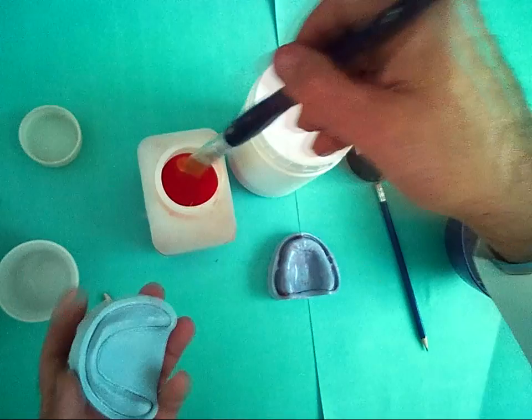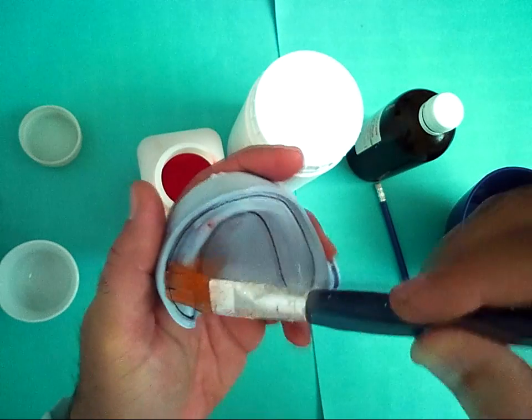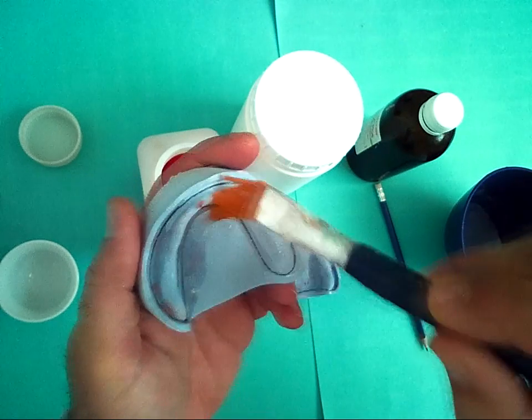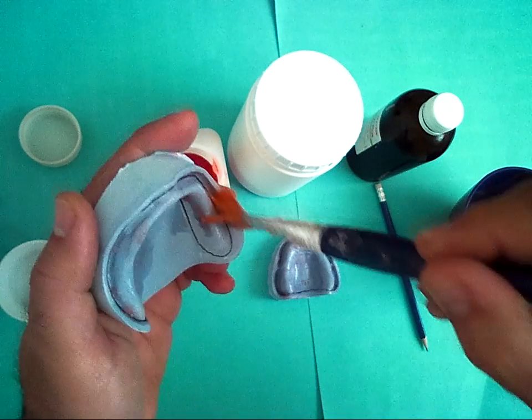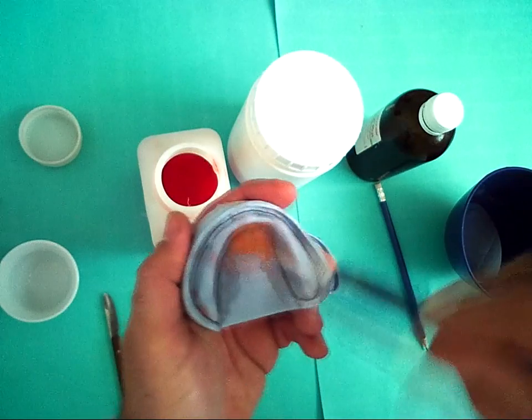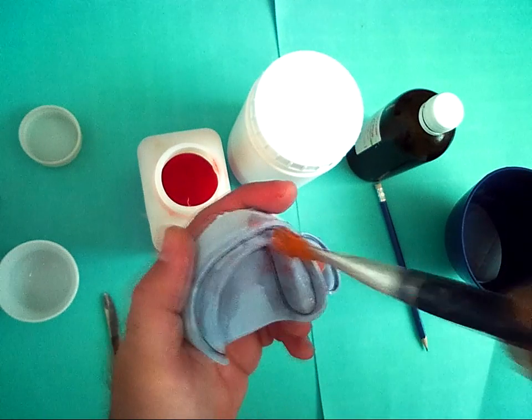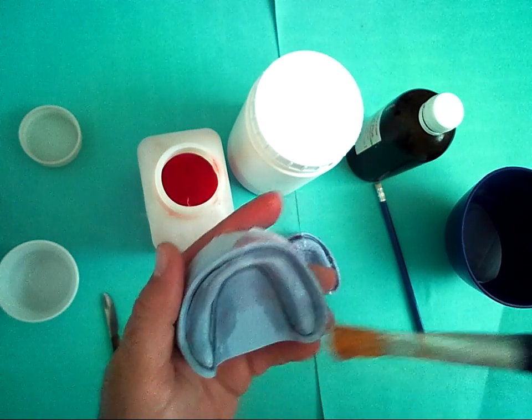And now for the lower, one line for the lower. Leave it to dry.